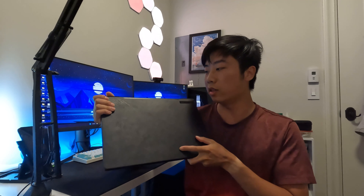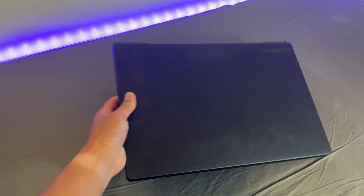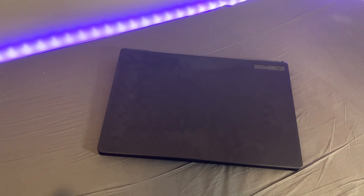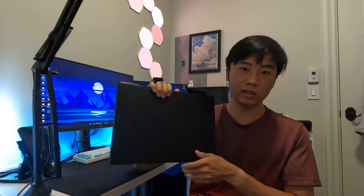This is the ASUS Zephyrus M16 2022 edition, and the particular model I have here is the base model, which is the i7-12700H with the RTX 3060.